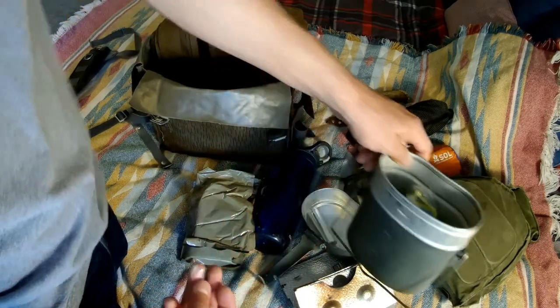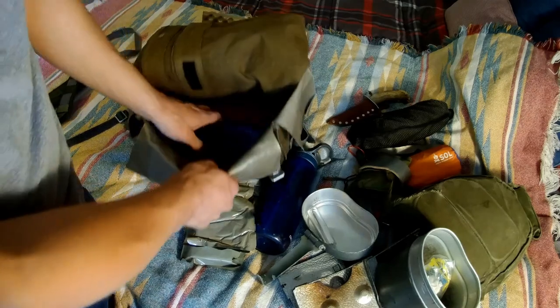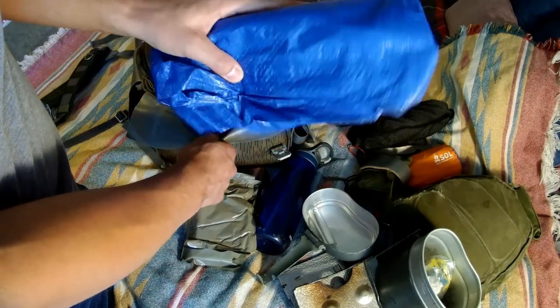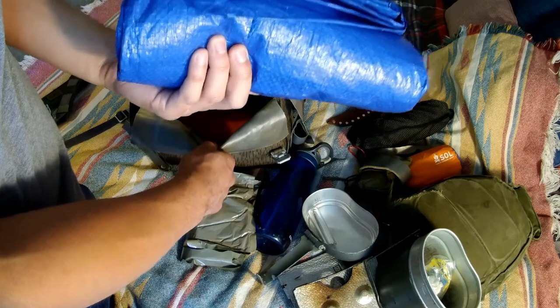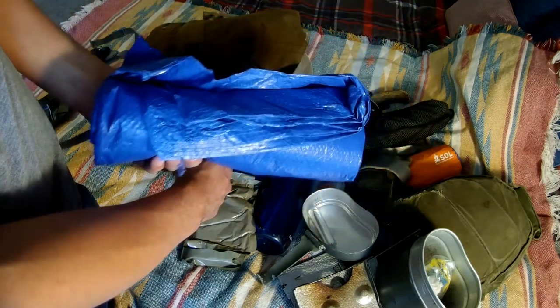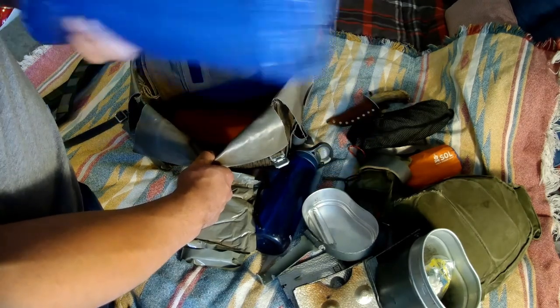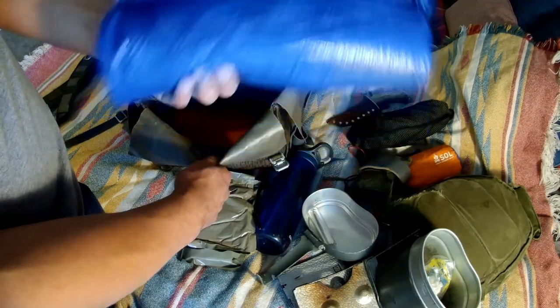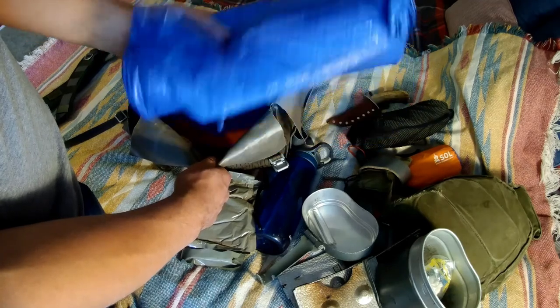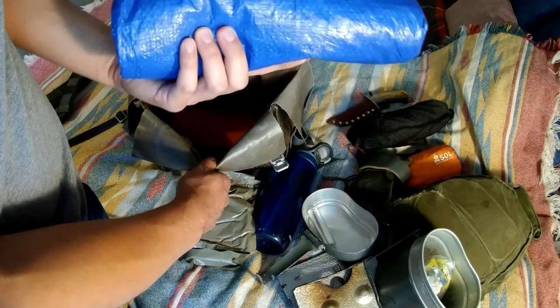Near the bottom of the pack we have the ground cloth that I would use for my canvas shelter. Of course this could also be used to make its own shelter if needed. I could use the plosh palatka to make a tarp shelter if it was raining heavily - it has grommets all around it. But ultimately I would generally use this as a ground cloth.